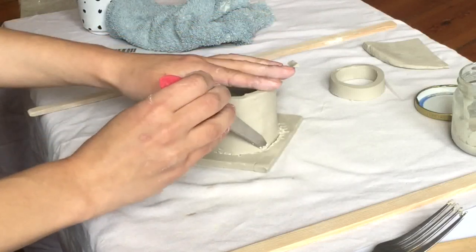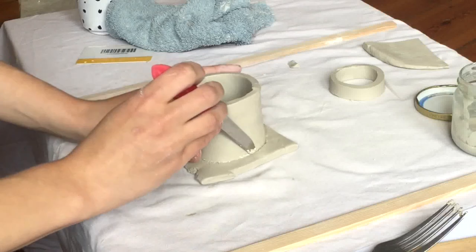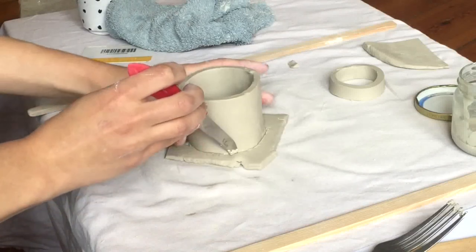I always like to turn the pot and not my knife hand, so I can always hold it at a comfortable angle. I'm just trying to get as close to the wall of the cup as possible without cutting into the wall.